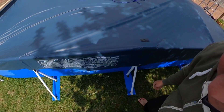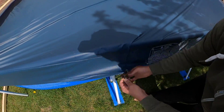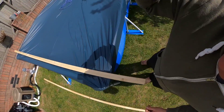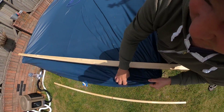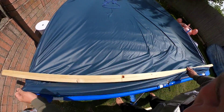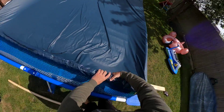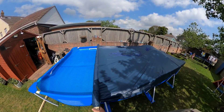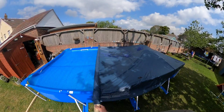Just as before, using my quick knots which I mentioned in the other video — they unclip like so. I've done the other side to get the cover off. It's as simple as going along getting the grip, and from here it's as simple as unrolling all the way along.